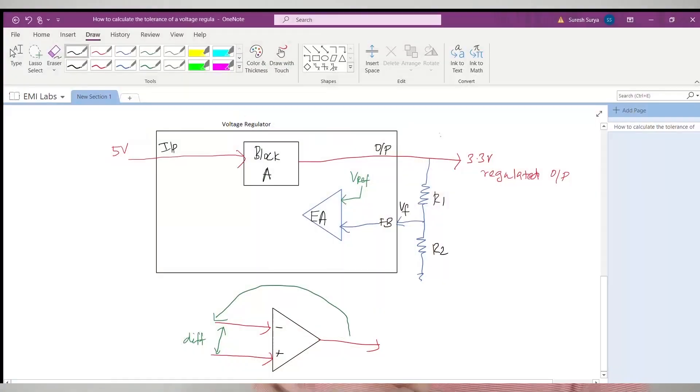Let us consider the output is properly regulated to 3.3V. In that case, both terminals of the error amplifier will be equal, so there will be no error signal. Now let us consider the output voltage is slightly greater than or less than 3.3V. This small change in output voltage will also reflect at the feedback pin — it will be slightly greater or less than 0.8V. This difference between the inverting and non-inverting terminals generates an error signal, which is used by block A to adjust and regulate the output back to 3.3V.